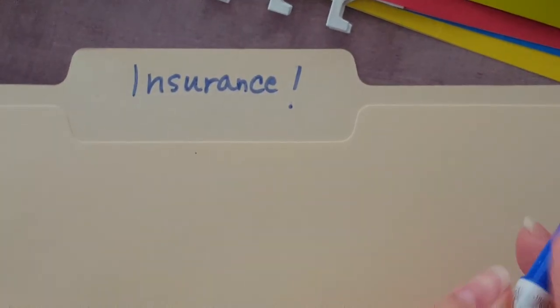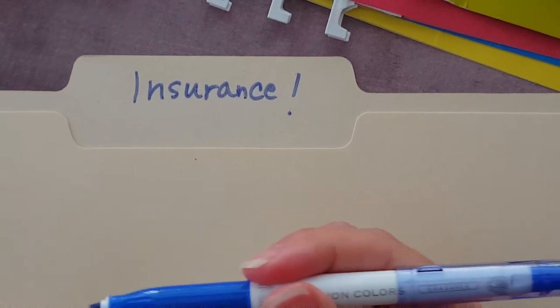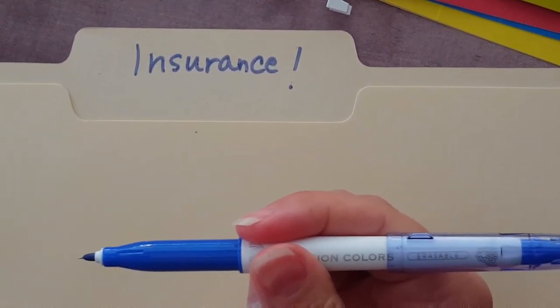Guys, you don't have to be worried anymore that you're going to goof up, because these pens take care of it for you.